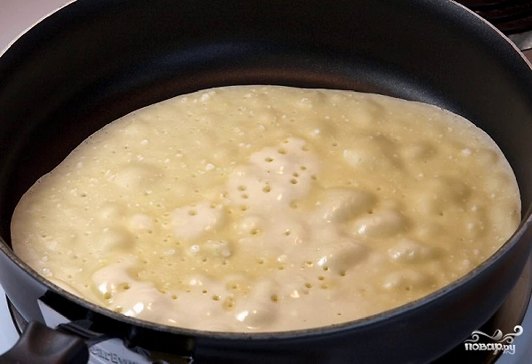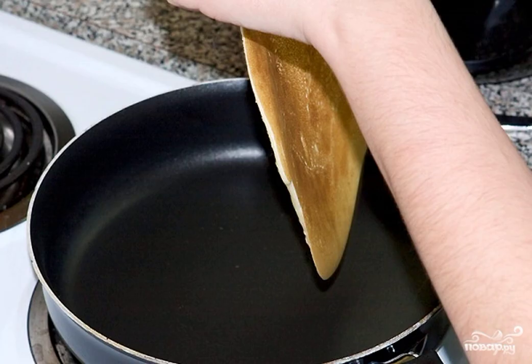If you have heated the pan well, bubbles will immediately appear and the process will go quite quickly. When a ruddy crust appears, gently turn the pancake over with a wide spatula and brown on the second side.